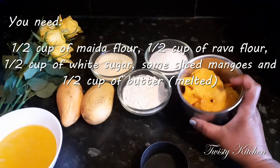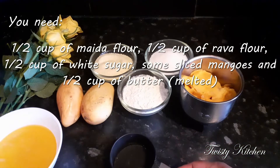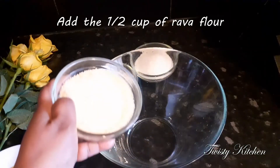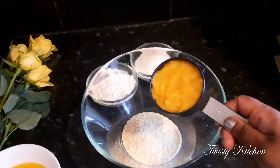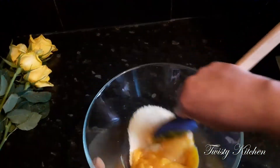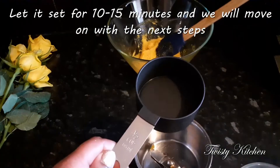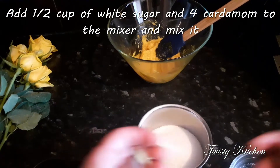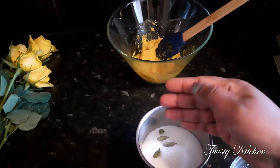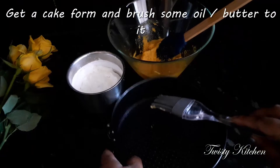We add two ingredients and make a mixture. We add several ingredients. We add some sugar, cook it, and use it in the mixer. I add sugar, mix it. I am going to make a cake with oil and butter.